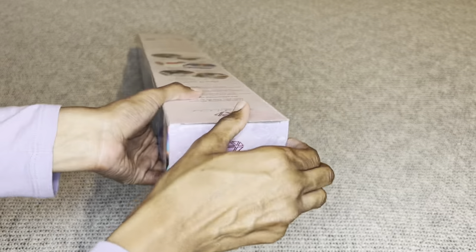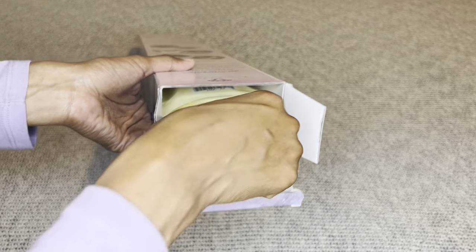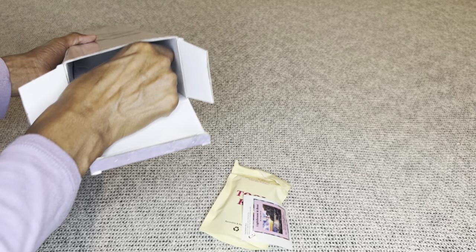Does anybody own anything from Image World? I'm a huge landscape lover so I do have a few of theirs.